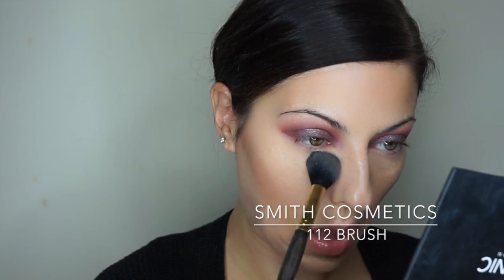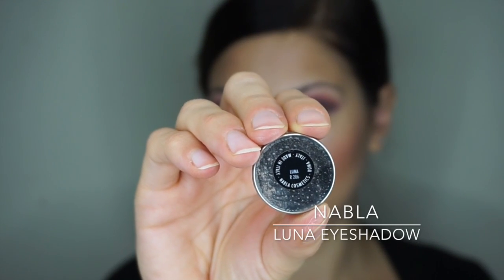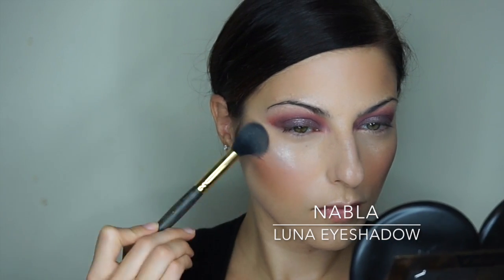I make that face every time I'm doing stuff under my eyes — I can't help it! Using the Smith Cosmetics 112 brush with the lighter contour colors, I'm stippling it underneath my eyes to set things a little bit. Then I went in with Harper blush, also from the Gold Dust collection by Nabla. It's my first time using it so I was being really careful — you never know what color is going to pop up when you haven't tried a blush before, so you go in softly first to avoid any surprises.